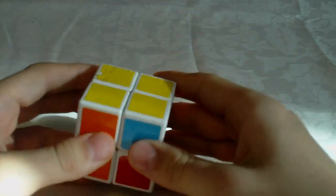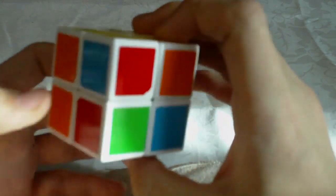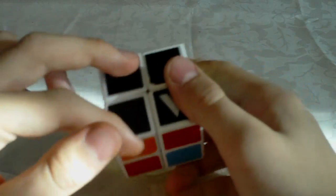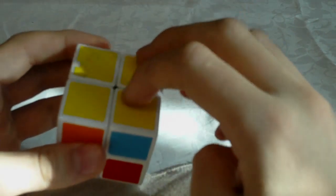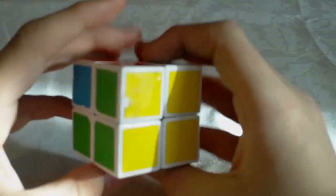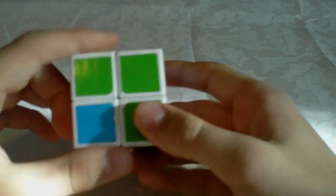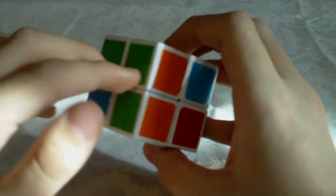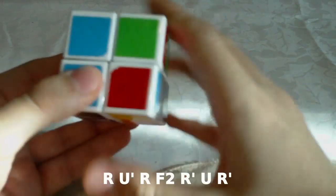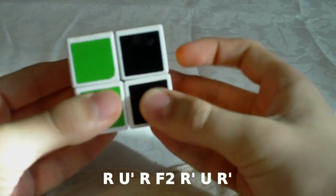The fifth and last case: here we have two corners swapped next to each other and two diagonally swapped corners — so one layer has adjacent swapped corners and the other has diagonal. When you have this case you will have one two-by-one block, and you need to hold it in the front face. Then you do: R U' R F2 R' U R'.